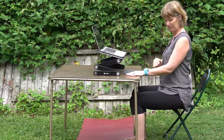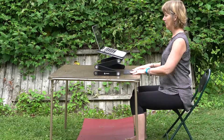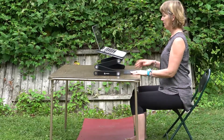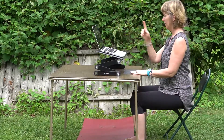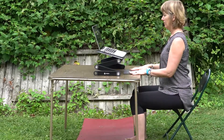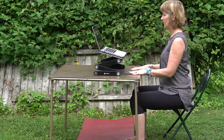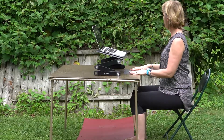We have an example here of ergonomic setup of angles of arms, elbows in towards the chest, eyes in line with the screen. Note the angle of the keyboard being used that is right on the table.